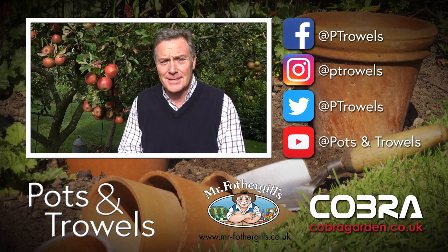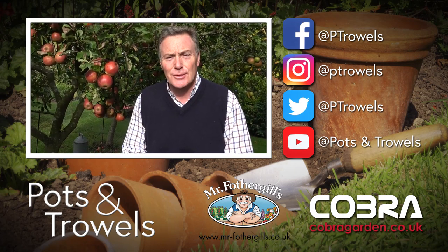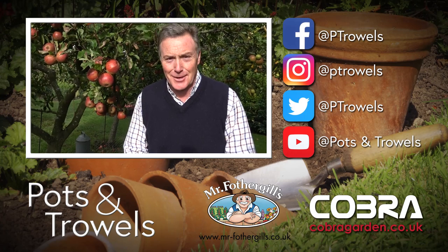We're harvesting and storing apples today on Pots and Trails, which is brought to you with the support of Mr Fothergills and Cobra Garden.